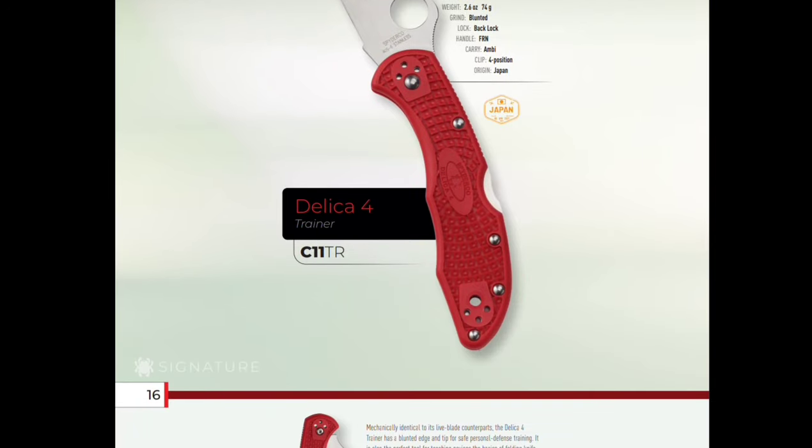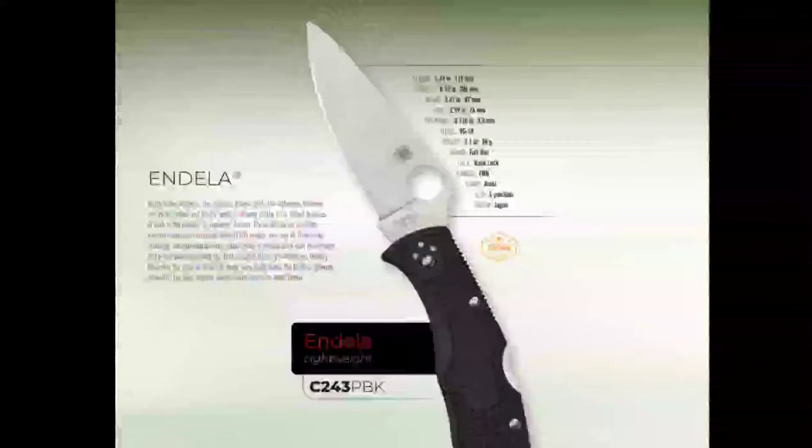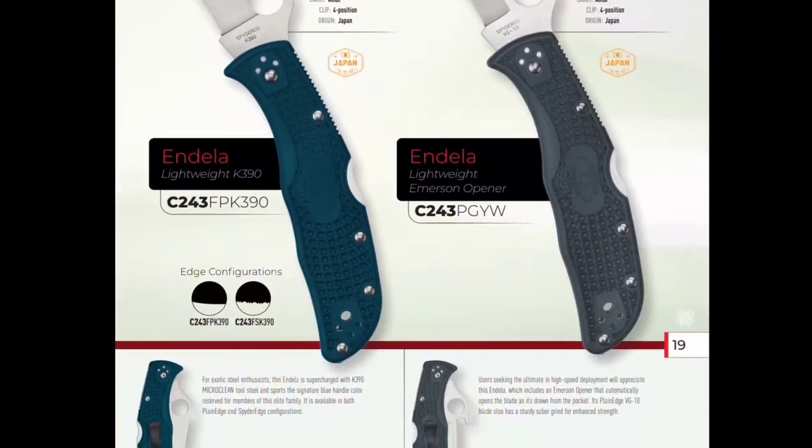Cool little Wharncliffe — I like those Wharncliffe shapes they're coming out with, they're interesting. This is what I was talking about — they did the titanium in Damascus on the right. Maybe they did the Endura before the Delica — I don't know. I know they did the Delica because Metal Complex has one, and that's something we watch all the time.